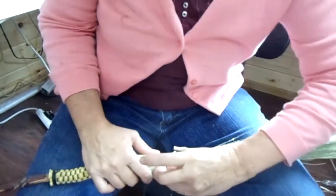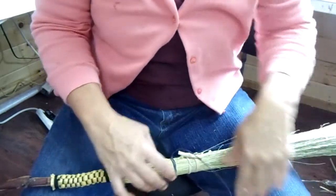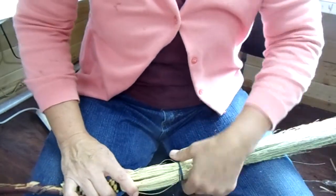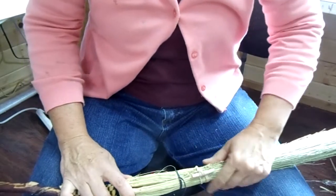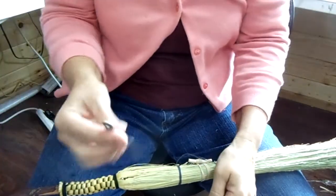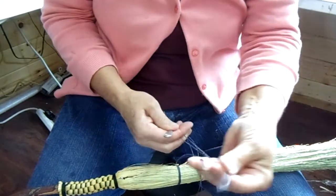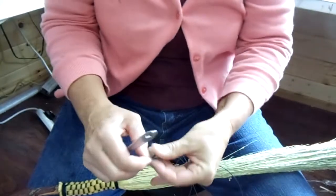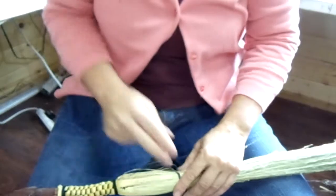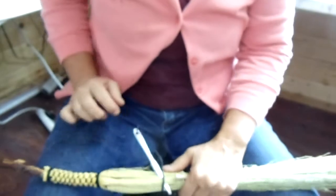Then I'm going to cinch it up. On a cobwebber you only need to do a couple rows of this. I'm going to tighten that up — I've used just like a rubber band to hold it down tight. That might be a little bit too tight but it'll work. So I'm going to take my broom needle or bodkin and thread it through.